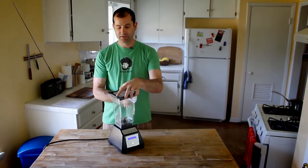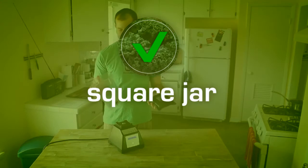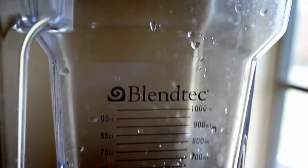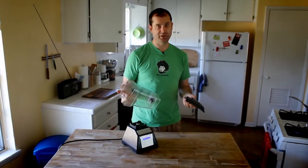The fifth thing I love about this blender is the jar. It's square, made of super durable, resilient, BPA-free plastic, and the square jar creates a better vortex than a circular jar, which is what most blenders have.